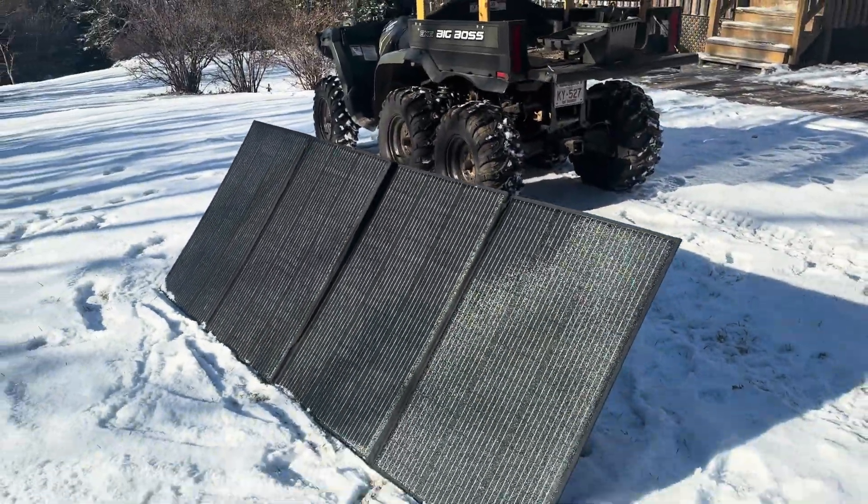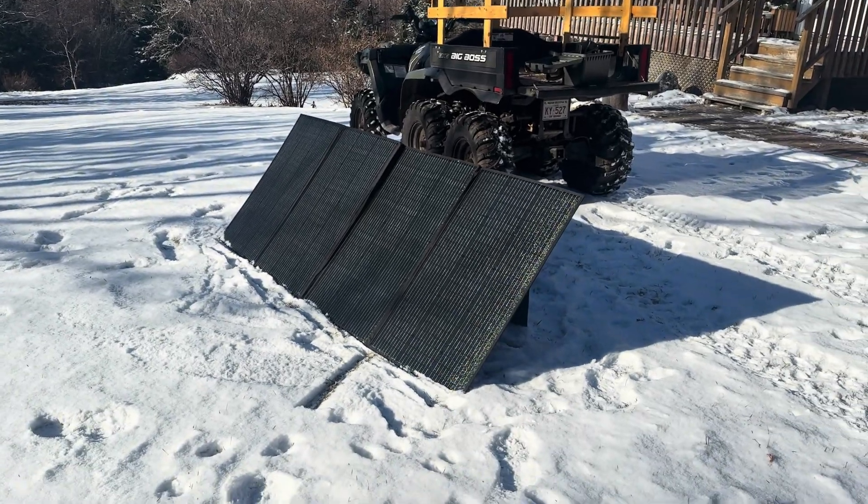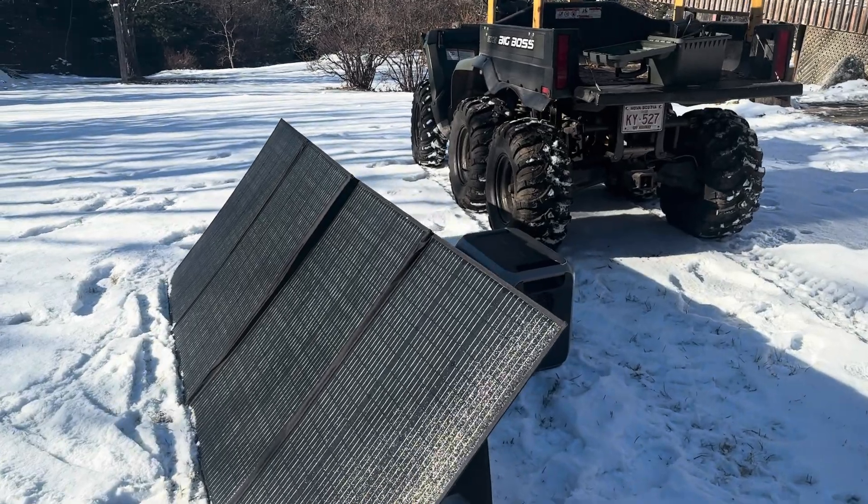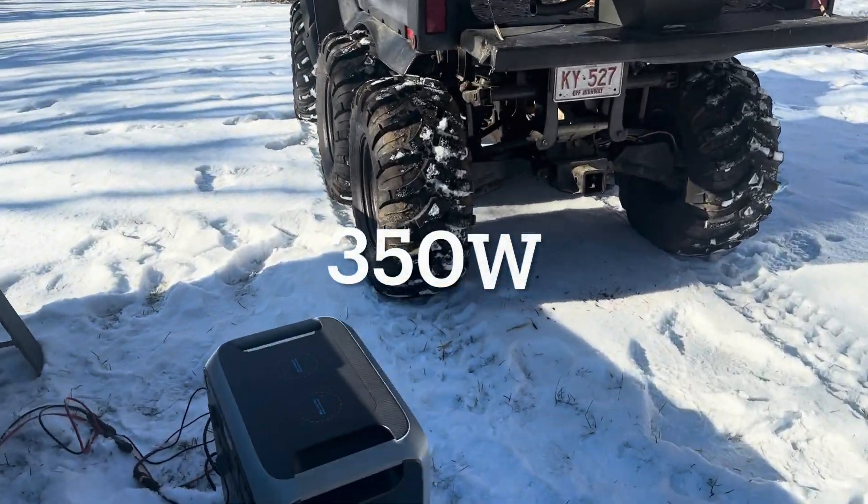This is the 6th day of January, so this is about the worst solar conditions we're going to get for recharging. This is a 400-watt system that Blue Eddy sent me, and I've got it plugged into my panel.